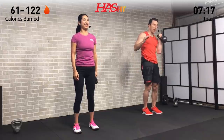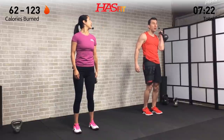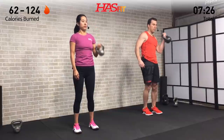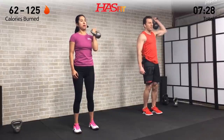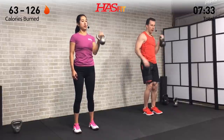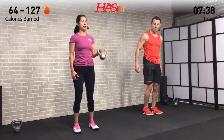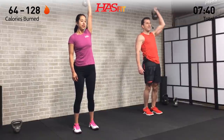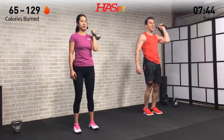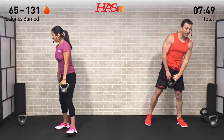One right into the next — core tight, back stay straight. For all these moves today, try your best to be machine-like: every rep should look the same. Be consistent and try your best not to break form when you get tired. I know it's hard — you'll see me break form sometimes too, but that's what we're aiming for. Breathe and keep it moving.